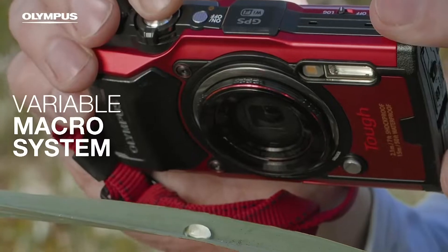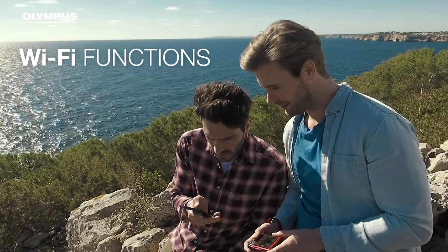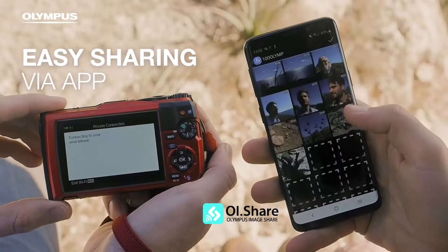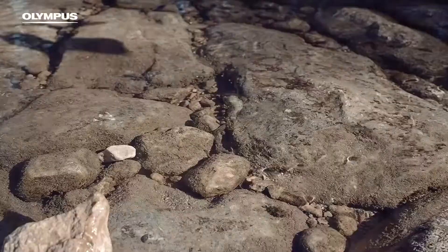Here we are in aperture priority mode and this allows us to simply control your aperture. But of course depending on your mode you can have the control dial control a number of things, and some of it is customizable.